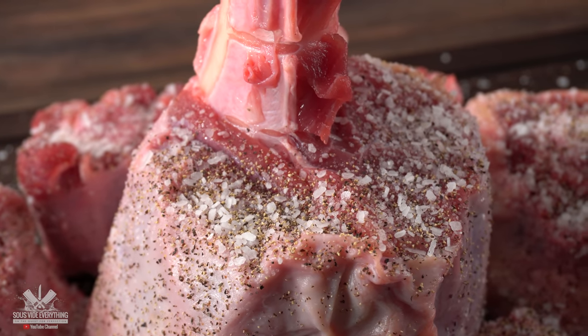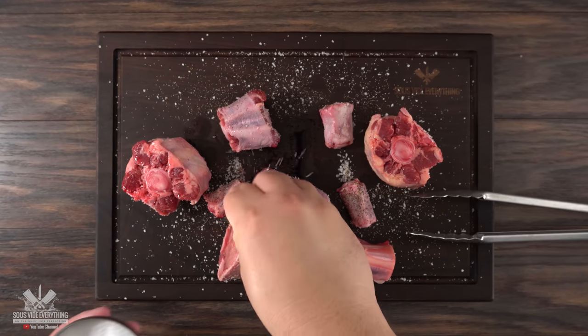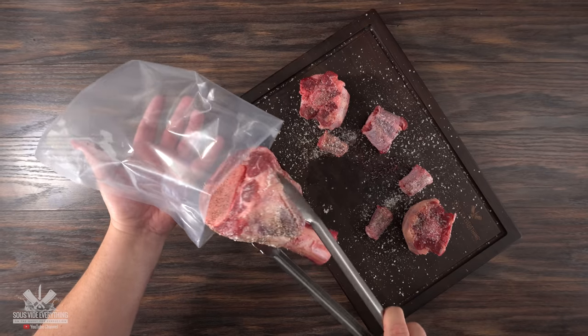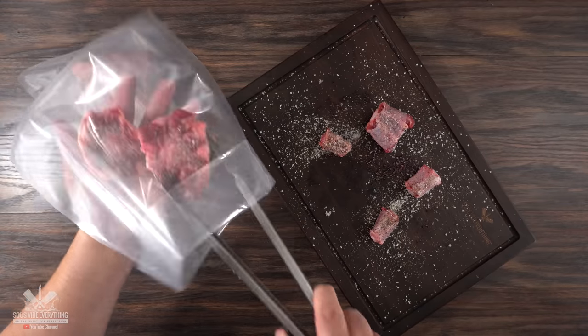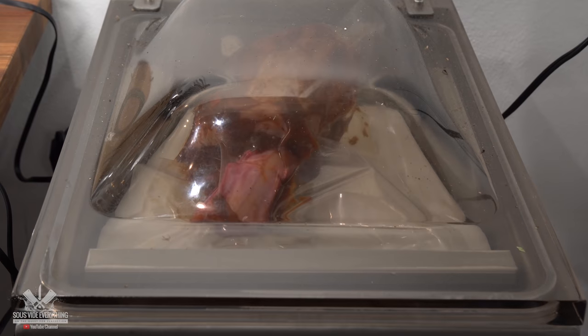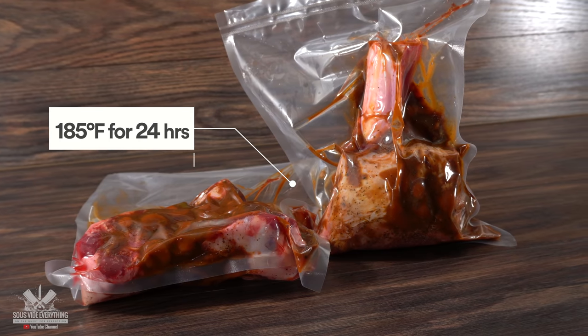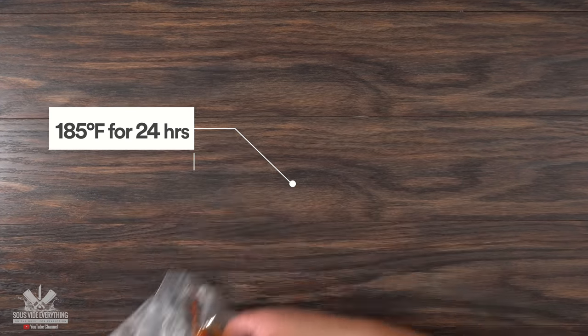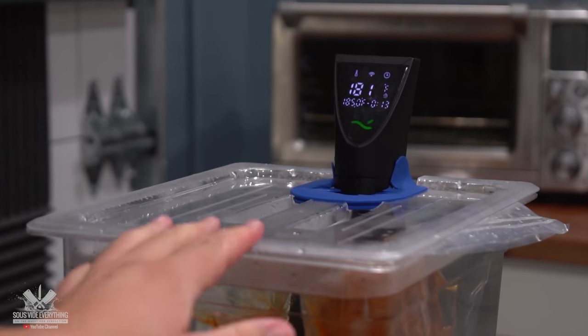You have a few options. You can combine this together with that flavor bomb we just made with some chicken stock and braise it in your oven. However, if you want to make it even better I recommend using sous vide. All you have to do is throw the meat into the bag together with a few spoonfuls of the flavor bomb, vacuum seal it, and it's now ready for the water bath. I'll be cooking it at 185 degrees Fahrenheit for 24 hours. The great thing about it is you don't have to babysit — just throw it in there and come back the next day.